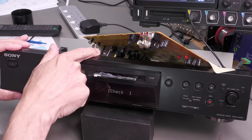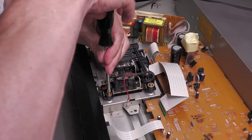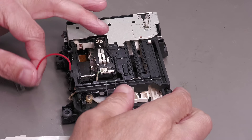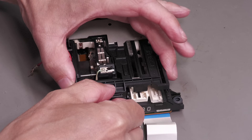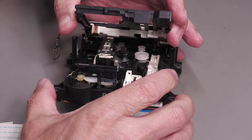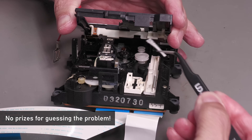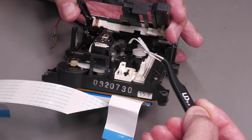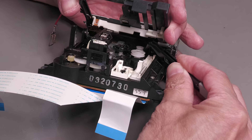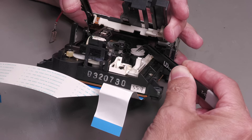Let's take a look at the mechanism now and see if anything is jammed or a belt has snapped. There's a tab here I can pull back and lift this up. There we go — looks like a bit of a belt. Yes, we've got two pulleys and it looks like the belt has snapped — it should be going around both of them. We need to replace it.